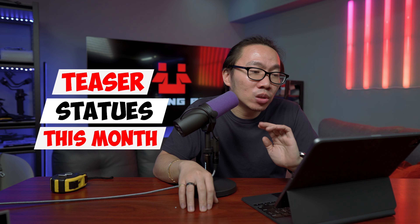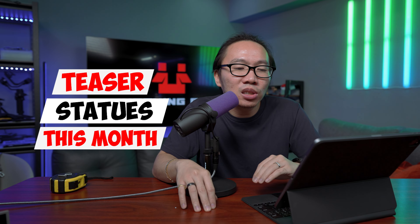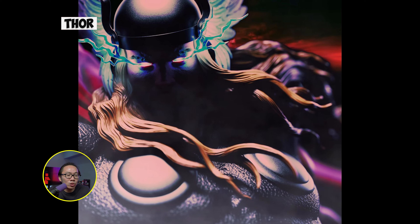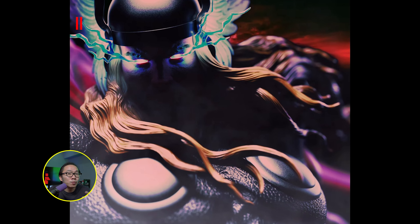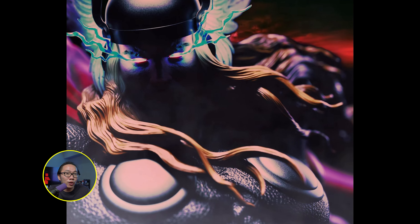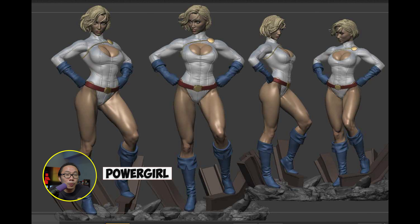Before we proceed to the statues I pre-ordered or paid follow-up payments for, here are some teasers this month that piqued my interest. First is Thor — I'm always looking forward to any Thor statues as I have an Asgardian collection and I'm looking for a good Thor statue, though one of my favorites should ship very soon. The second is Power Girl — probably the first custom Power Girl statue, though I could be wrong. Still, quite promising.